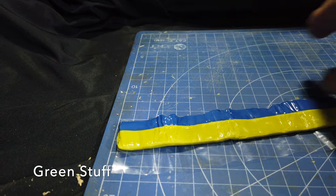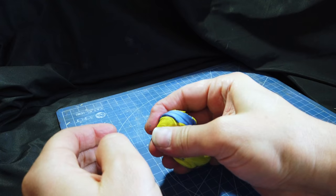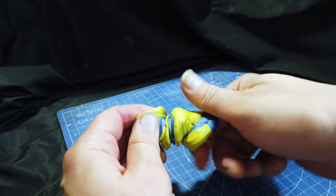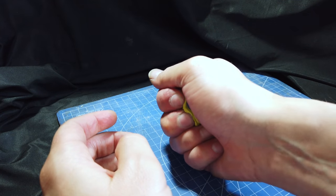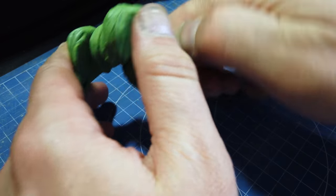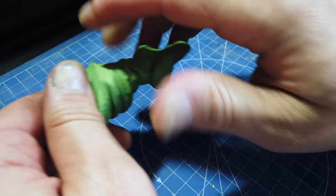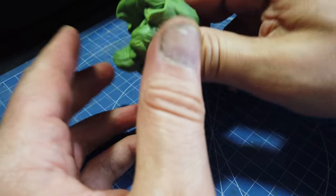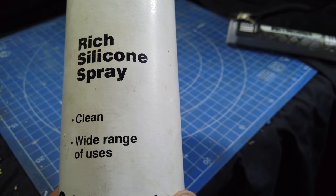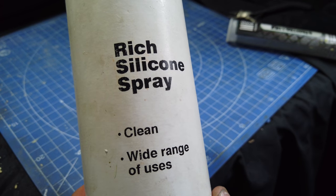Usually I'd coat a wire tree in some kind of latex or PVA mixture, but in this case I used green stuff basically because I wanted to continue sculpting after I'd completed the wire work. It might be a good idea to use gloves here because this is an epoxy putty - if you've got an allergy or a sensitivity to epoxy I would certainly recommend wearing gloves. Because I'm going to be rolling this green stuff out, I need it to not stick to the surface so I use some silicone spray.